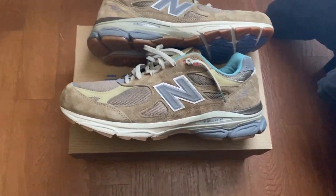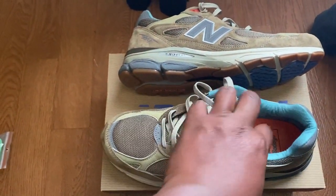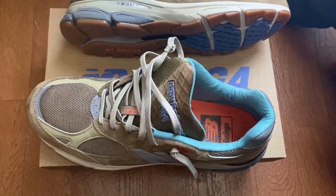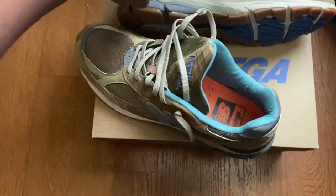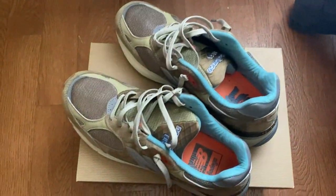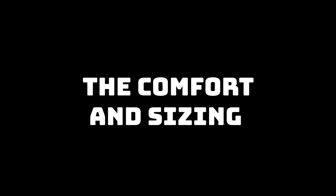Also included in the box are two different sets of laces. I have the default laces on right now, but I'll probably switch to the blue laces at some point — I think they bring a little more pop to the shoe. Last but not least, the insole: on the left shoe we have a New Balance Bodega logo, and on the right shoe it reads '15 Years Bodega, Thank You,' with '2021' on the back celebrating Bodega's 15th anniversary.